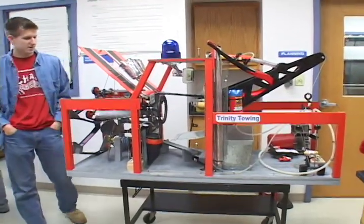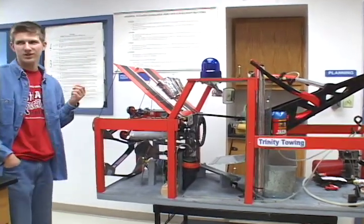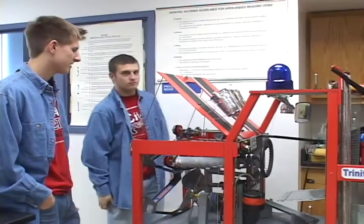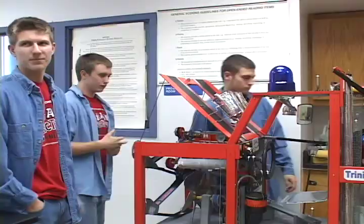This is a chain reaction contraption machine, or a Rube Goldberg machine, and it had to play a musical instrument — that was this year's topic. So we have our xylophone as our engine piece; that's the final step that plays the xylophone.